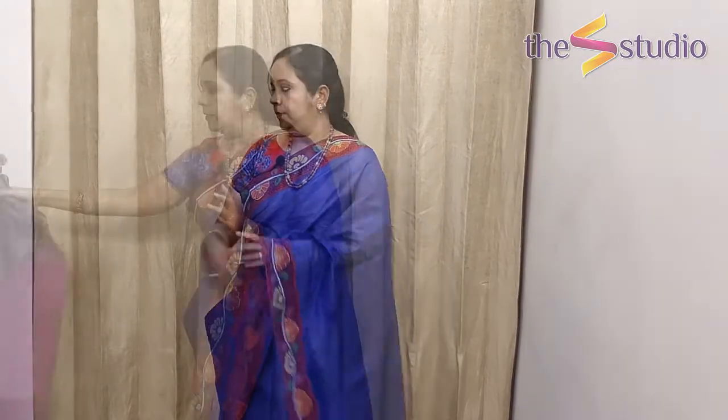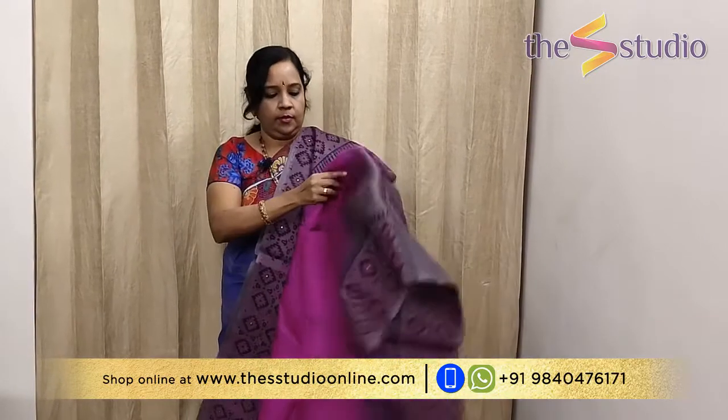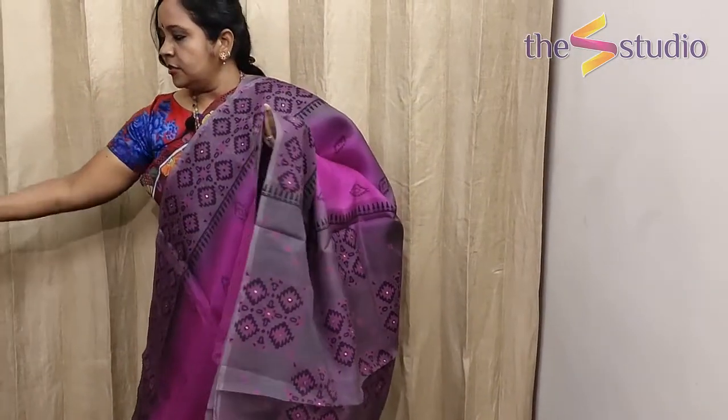The next saree is a dark magenta color. On either side it has got a gray border with a black color block print and mirror work hand embroidery on it. The pallu is gorgeous, and the blouse is matching to the body of the saree in magenta color with hand block printing on the border.